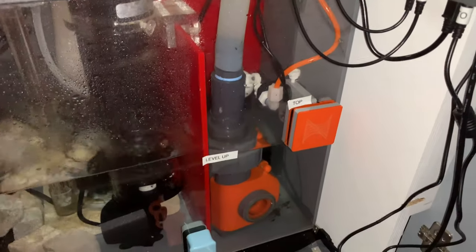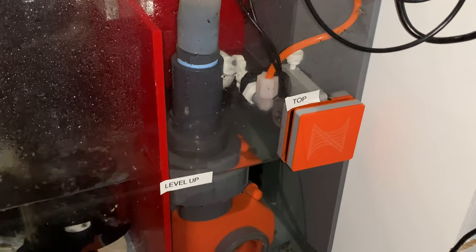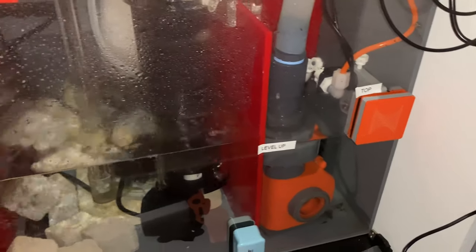I changed the reactor to an Innovative Marine large reactor — a 1 liter reactor for carbon. I love that thing. It's way better than the NIOS.